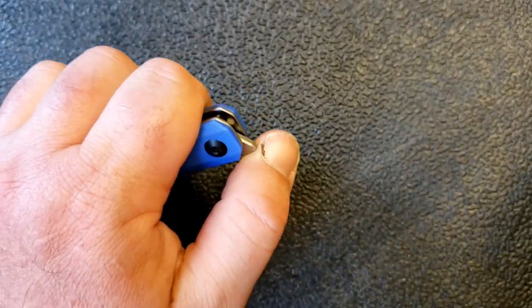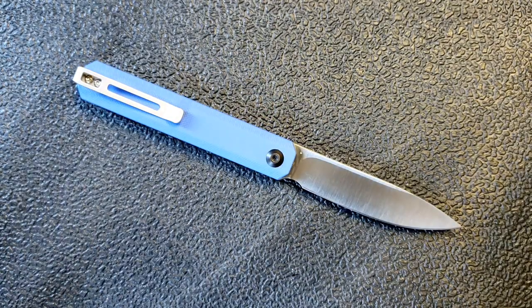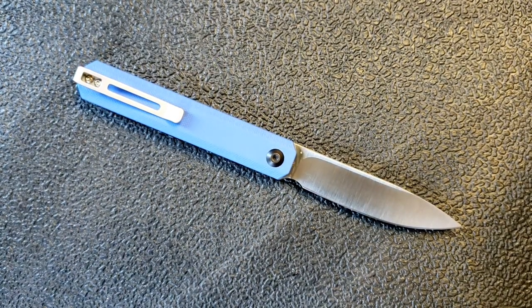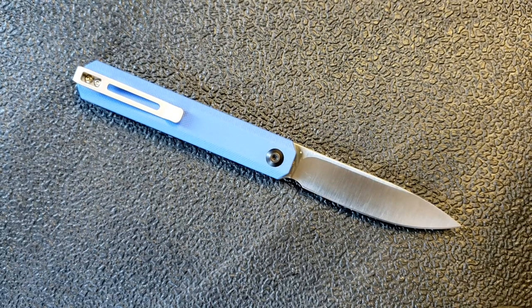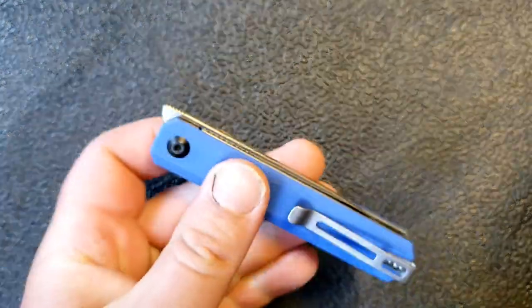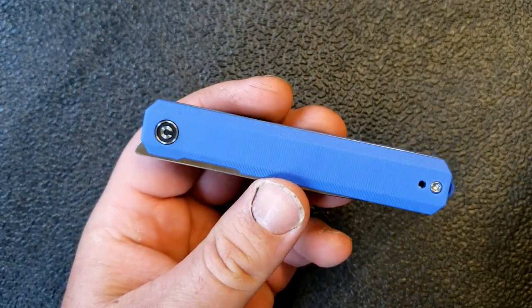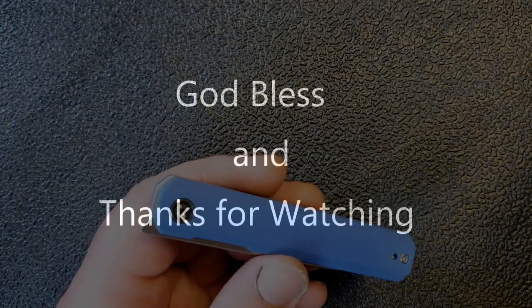So there you go — that's my initial thoughts, just a few quick minutes on the Civivi Exarch. I will do a full review, so don't take this with too much authority yet — I've only had this for a couple of days rather than the couple of months you really need for a full review. Thanks for watching, don't forget to like and subscribe, and check those links down in the comments — that helps the channel a lot and you guys get a bit of a discount. We'll talk to you soon.